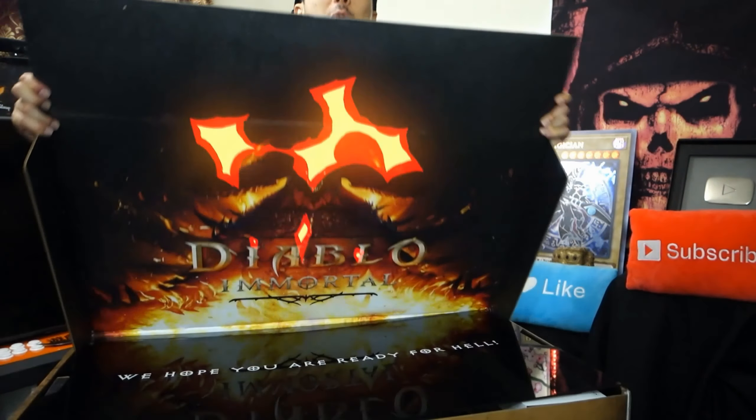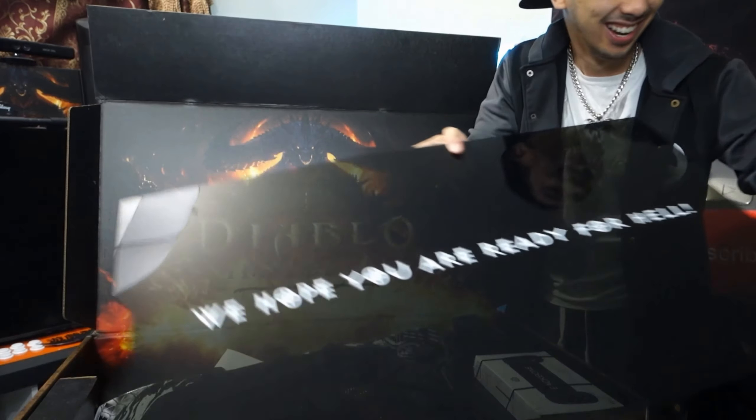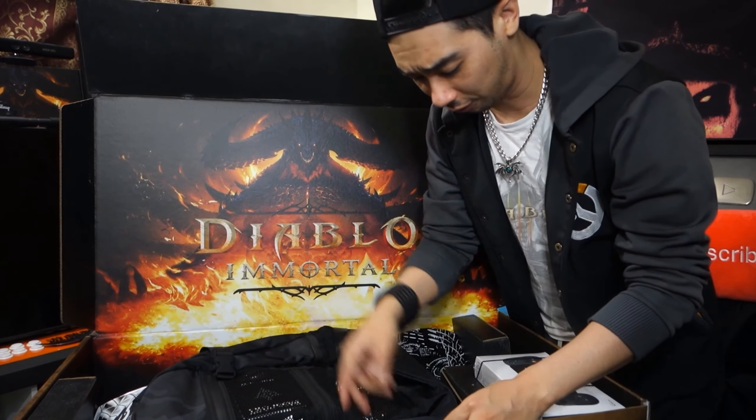All right, let's open it. Diablo Immortal, that's really huge. The first thing you see is 'We hope you are ready for hell.' Okay, so let's see what else is in there. What else is in the pack over here?